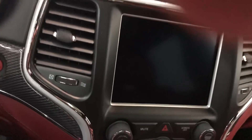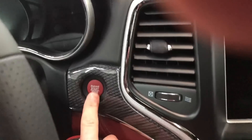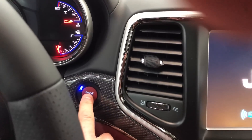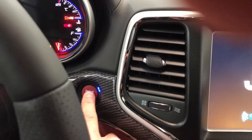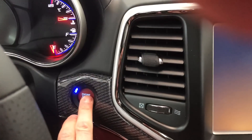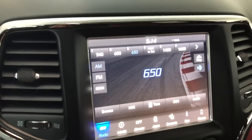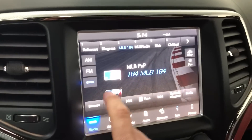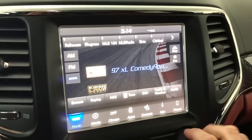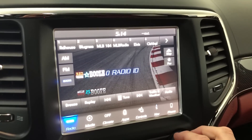The key fob is in here, so we're just gonna start it up — actually we'll run it in accessory mode. Okay, foot off the brake — here we go. SiriusXM satellite radio is on here. This is how you set your channel — let's say if you like Pitbull on channel 13, you can see how fast you can scroll and get to it, then press and hold.